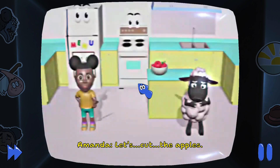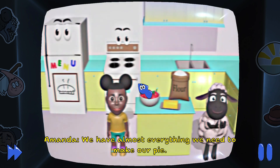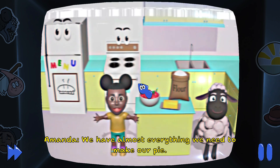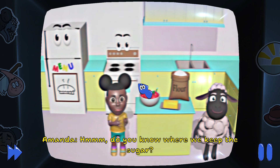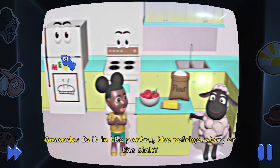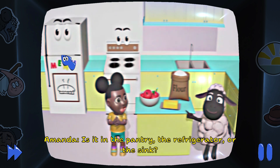Let's cut the gaffble. That was hard. We have almost everything we need to make our pie. We just need some sugar. Do you know where we keep the sugar?